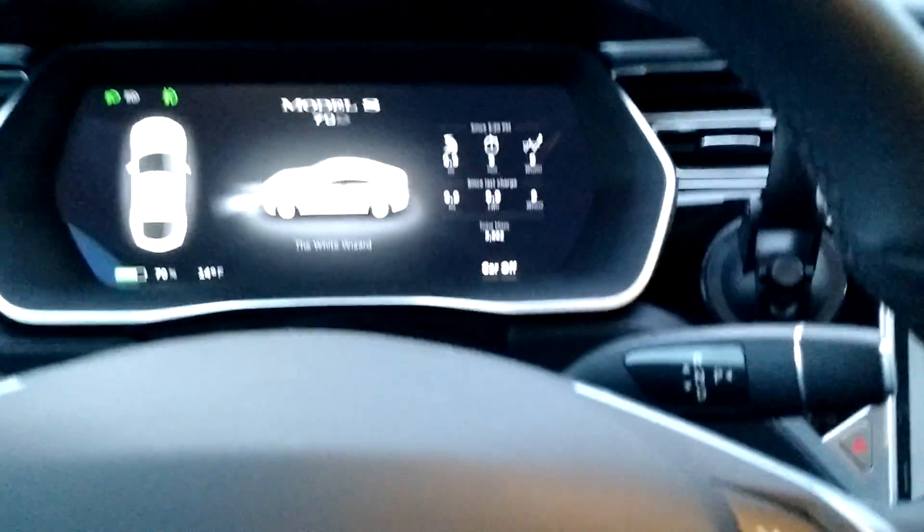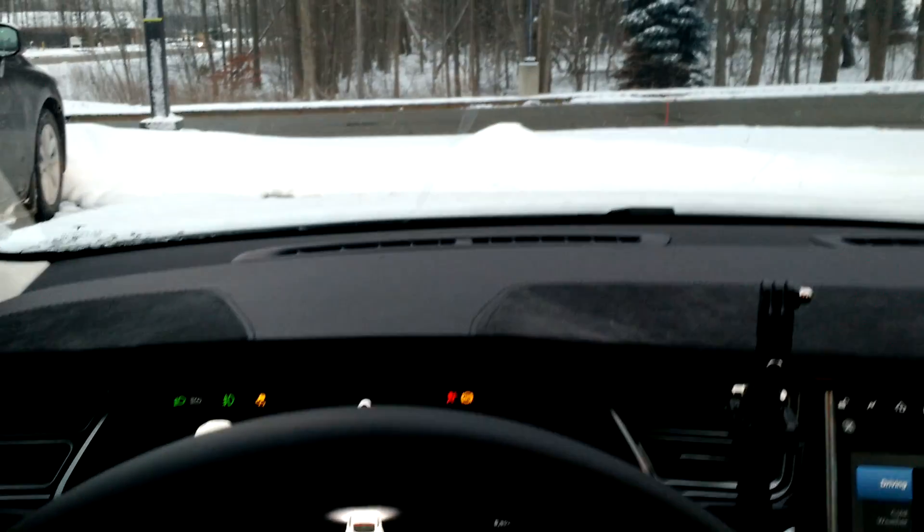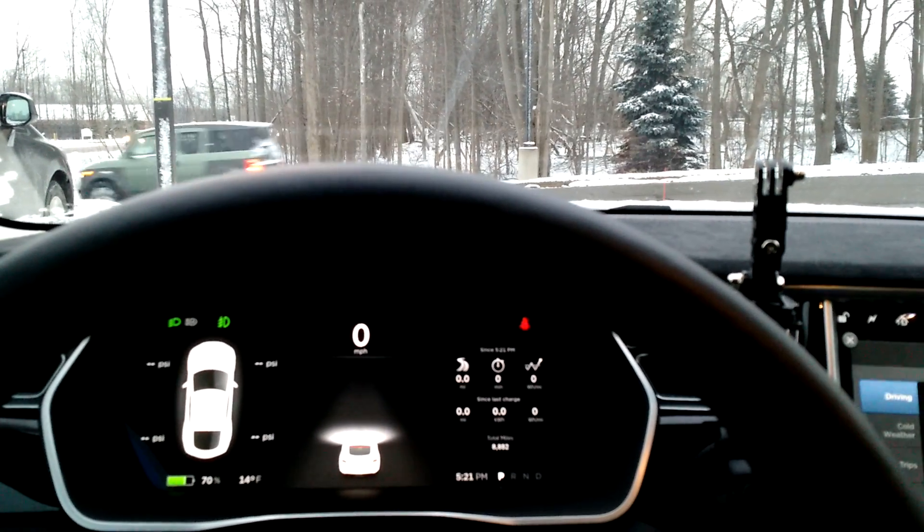I mean, Model S. Anyway, super cool. I preheated the car before I got here, so now we're good to go. So cool. Let's go!